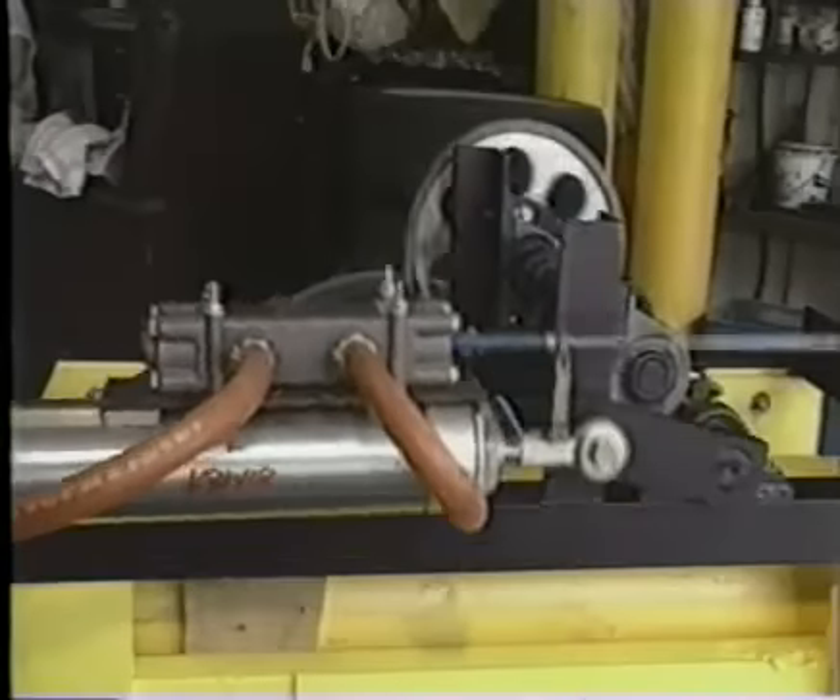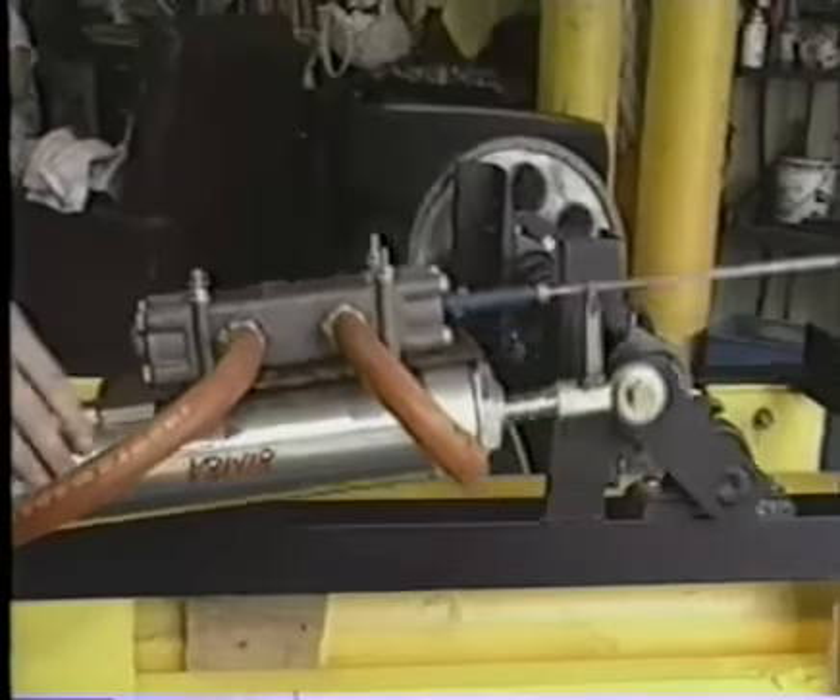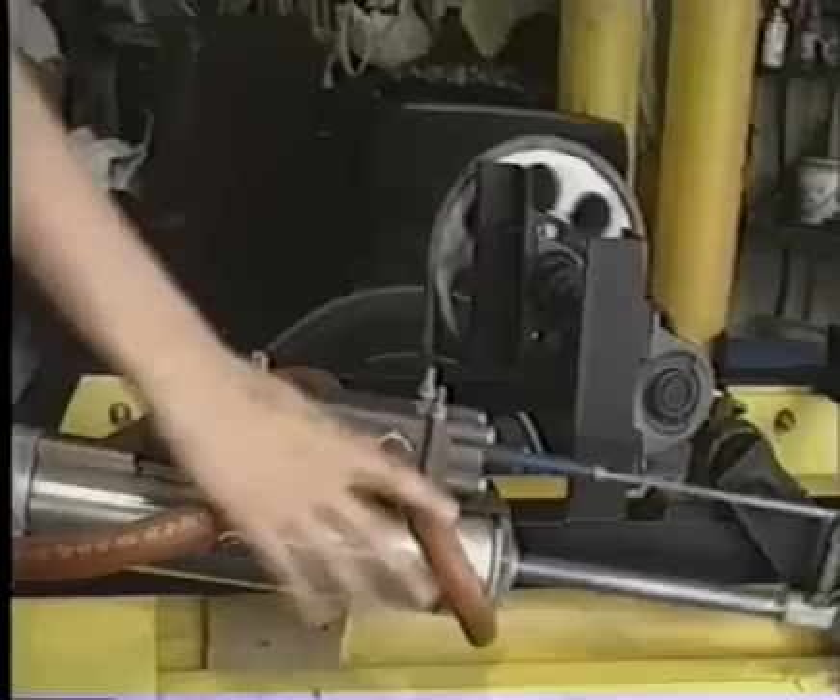Okay, if you just want to hold that and maybe point and explain. This is the engine right here, this entire setup.